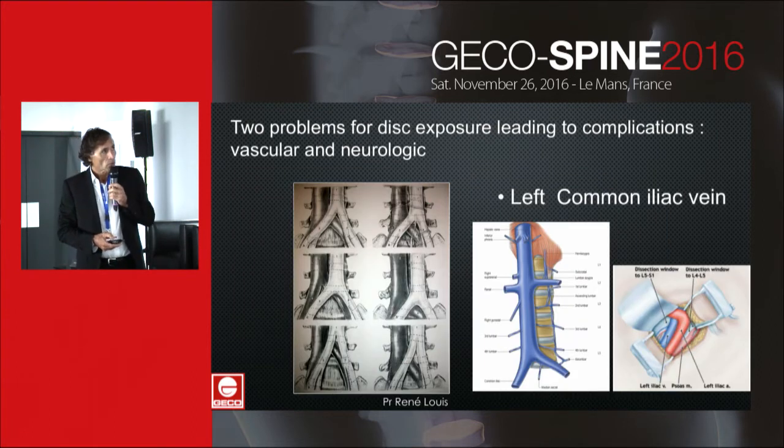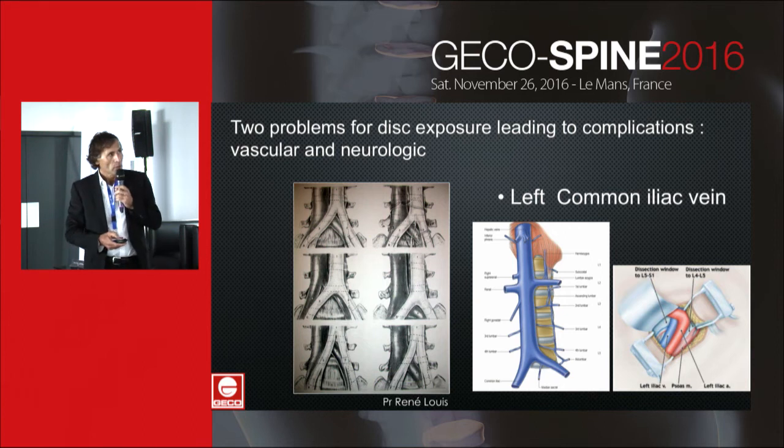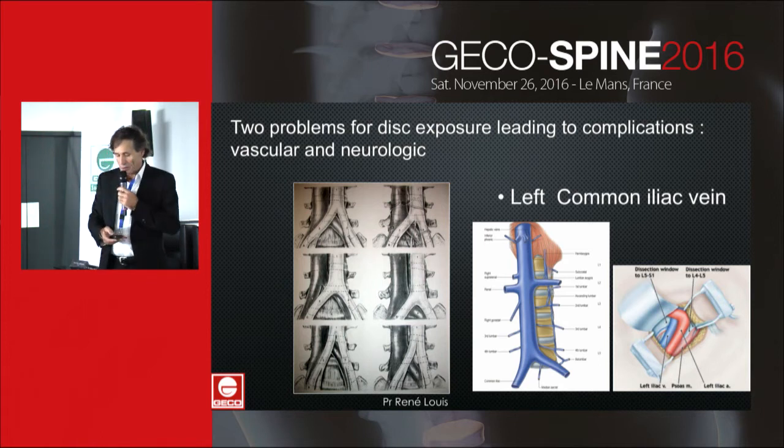There are two problems for disc exposure leading to complications. The first is vascular, involving the left common iliac vein. There is significant variation in the aortic bifurcation and vena cava confluence, as shown on the slide, and this variation can increase the difficulties of exposure.